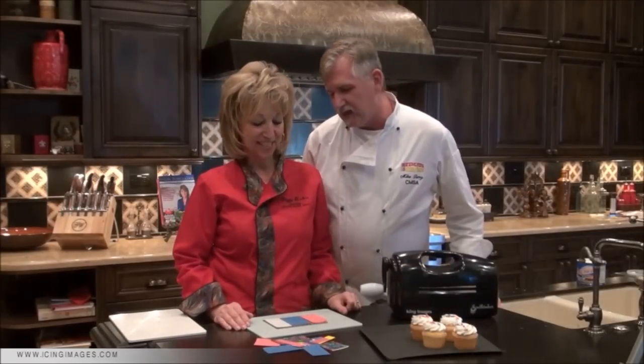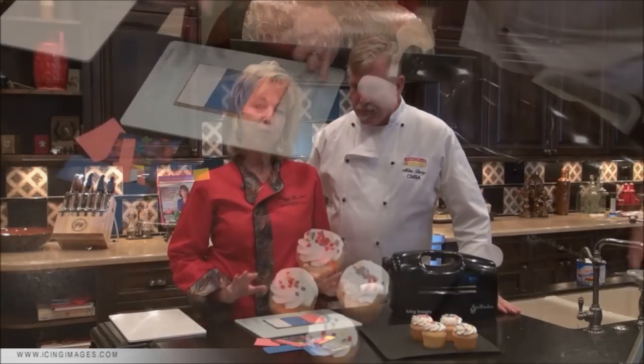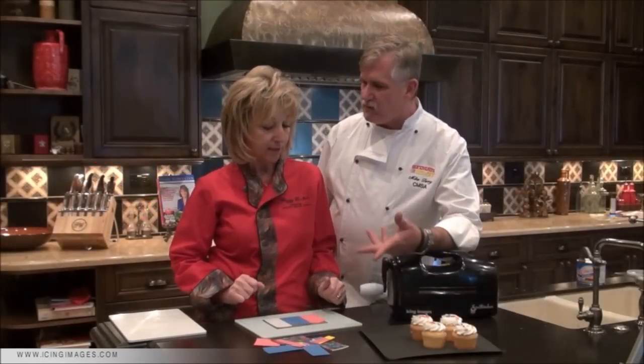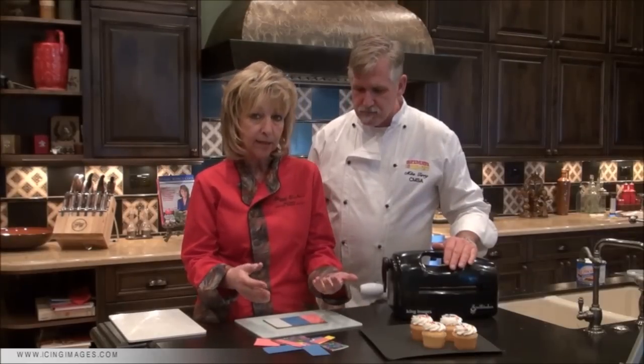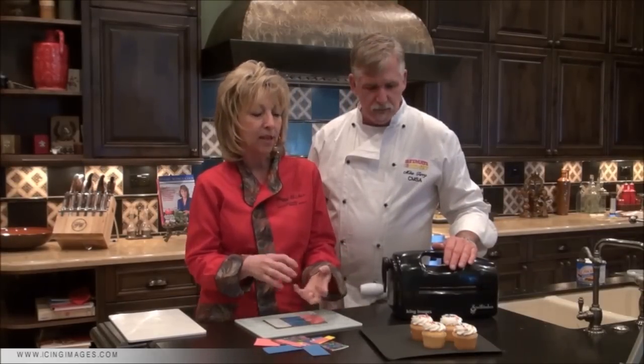We are so thrilled that Spellbinders is bringing us a food-safe professional cutter. Now, when you get done with projects you have all of these scraps left over — you never want to throw any of them away. With the premium icing sheets from Icing Images, you want to put them in a bag and save them, because confetti is huge! You can just sprinkle it on cupcakes, put it across cakes, or use it as decorations around the base of a cake.